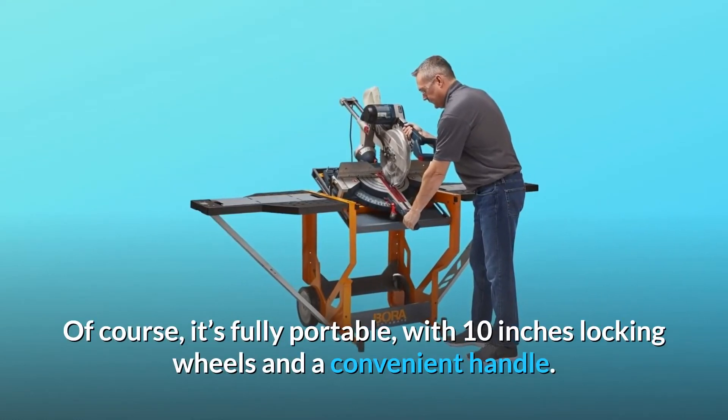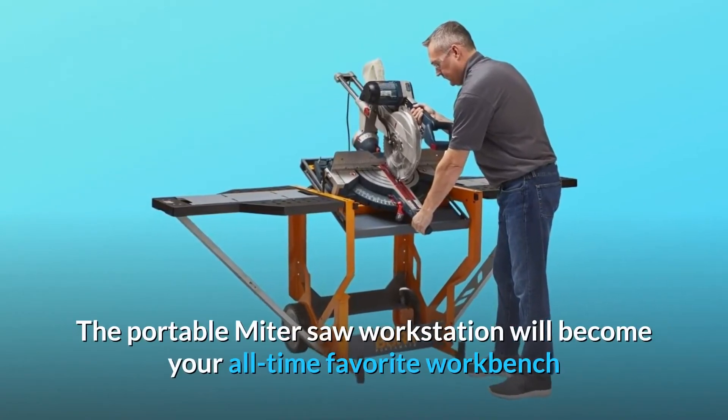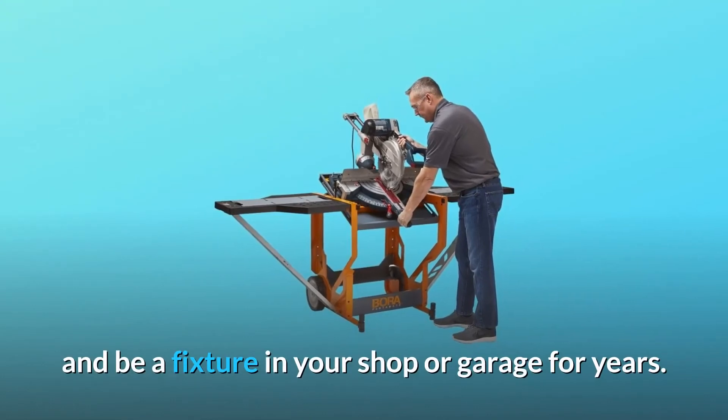Of course, it's fully portable, with 10-inch locking wheels and a convenient handle. The portable miter saw workstation will become your all-time favorite workbench and be a fixture in your shop or garage for years.